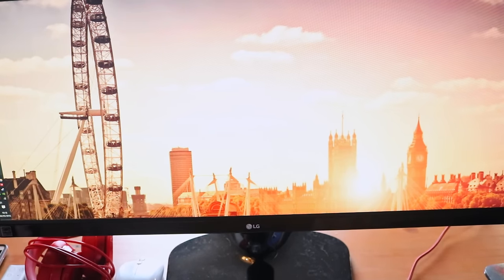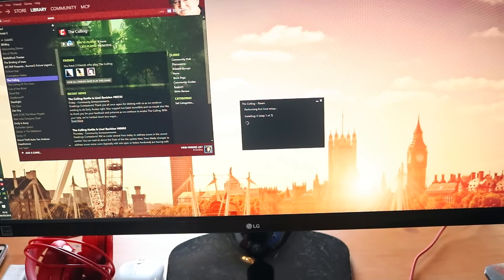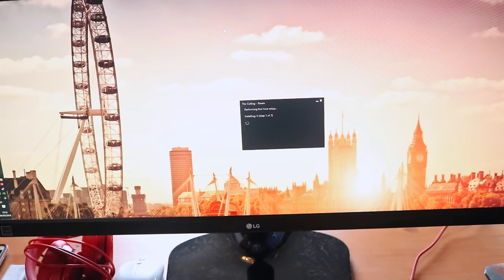I'm loading up The Culling on Steam. If you haven't played it, it's a bit like if Hunger Games made a game — you've got 25 minutes and just battle to the death. I've never loaded any game on this monitor so I don't know if it'll give an error or scale properly — you're seeing it the same as me.